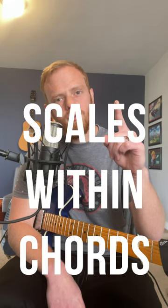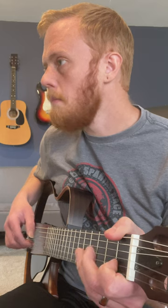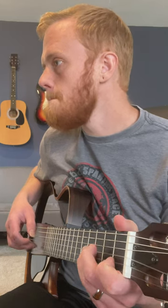Number one: use scales within your chords. Whether you're playing rock music using power chords or just straight standard chords, you're gonna sound better if you add movement within the chord using scales.